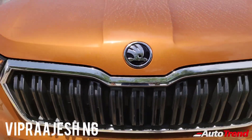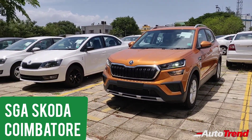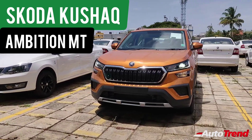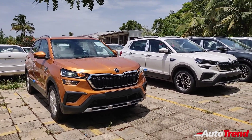Hello everyone, welcome back to Auto Trend TV. This is Viprajesh from SGA Škoda showroom in Coimbatore. We have already seen all the features and facilities available on the top spec Style variant of the Škoda Kushak, so today in a similar level of detail we are going to explore this mid spec Ambition variant.